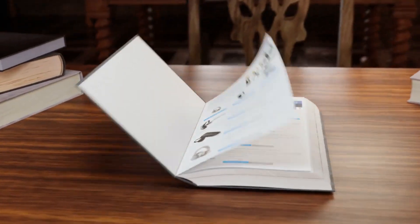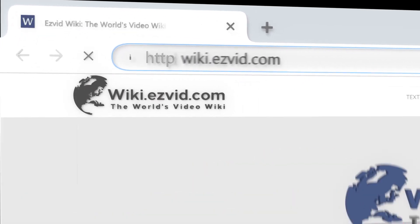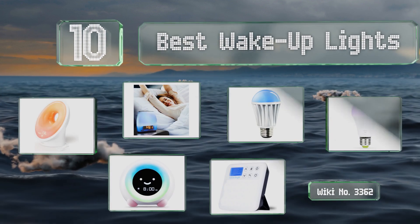EasyVid presents the 10 best wake-up lights. Let's get started with the list.